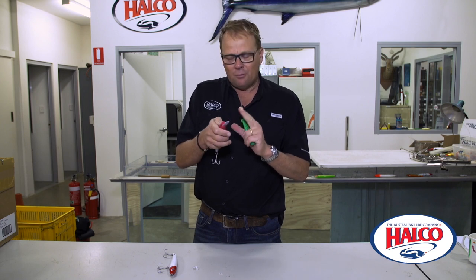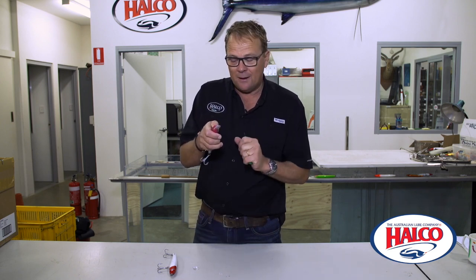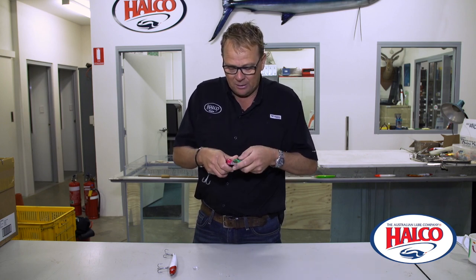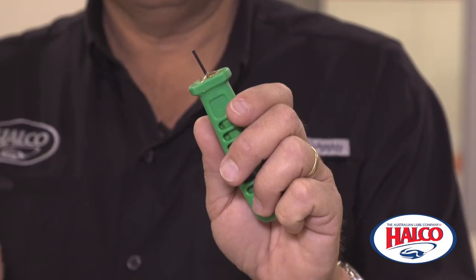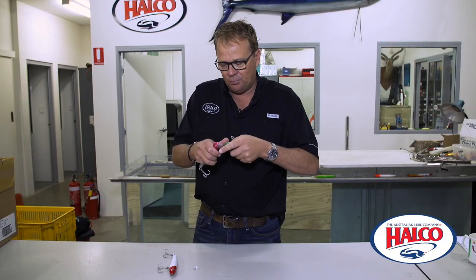Say for example, I want to have a deep diving bib in my H53, which I have here. I could swap the deep out of this one and swap it into the other one. I'll show you how to do it. This is just an old file handle and I've glued a 2mm Allen key into it to use as a little prodder.